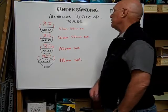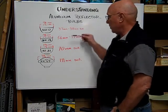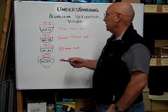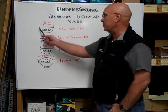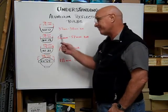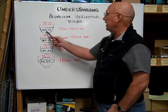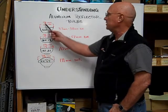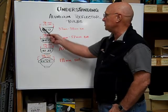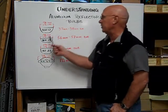Here at Bulb Town, we want to help you understand aluminum reflector bulbs. These are the four main sizes of aluminum reflectors, and they're measured across the diameter of the reflector bowl. The ALR12 is 12 eighths of an inch across the diameter, which is equal to one and a half inches, or 37 to 38 millimeters in diameter.